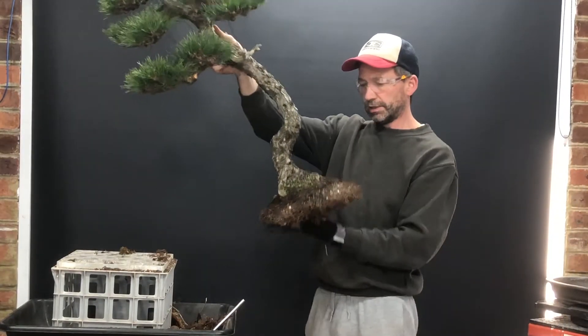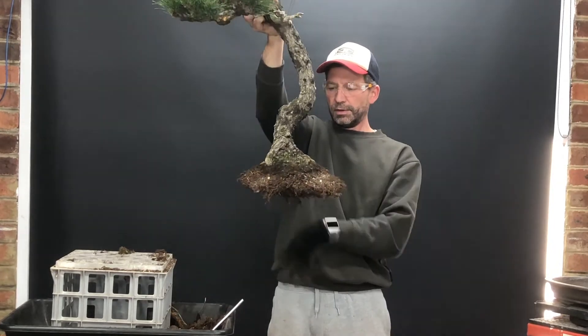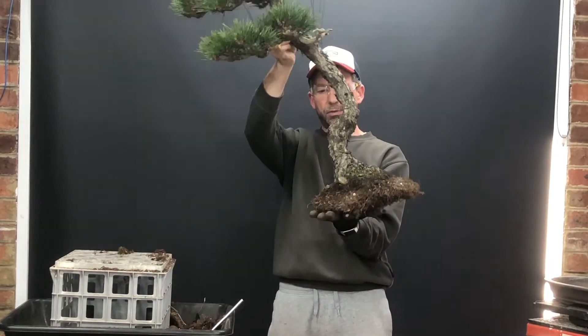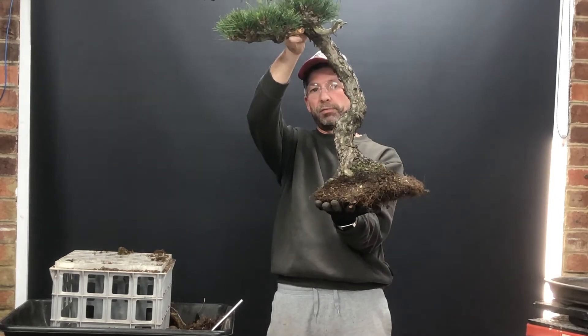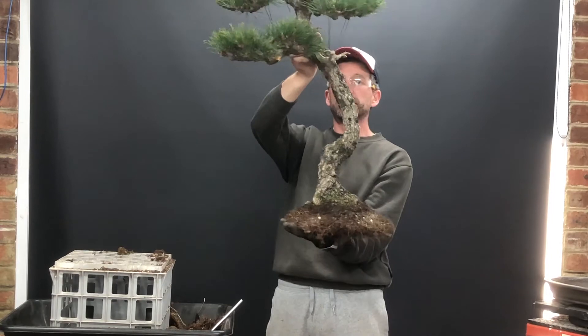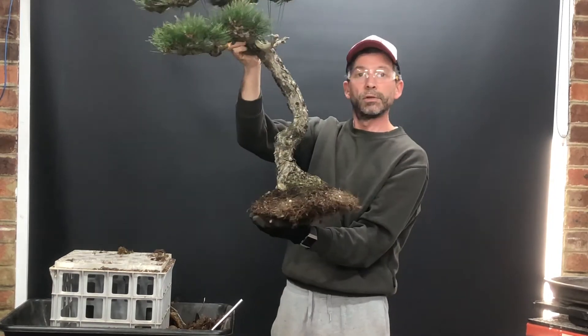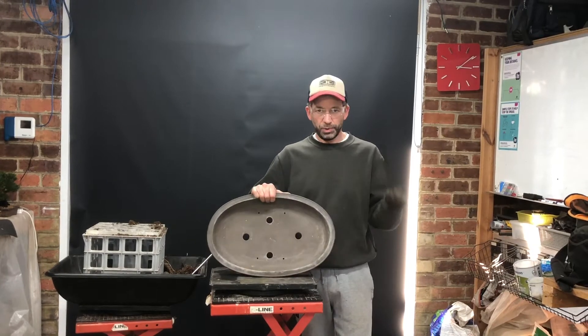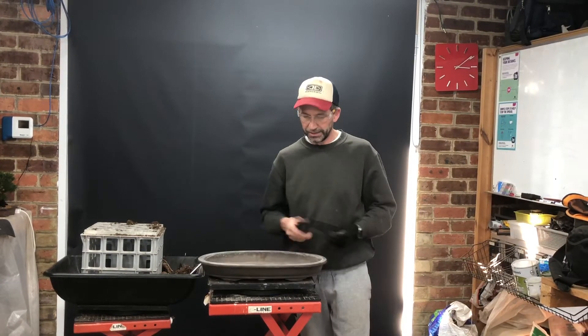And there we have it. That's the root ball all reworked, pruned back, given its new shape to suit the tree sitting at that angle in the pot. I'm quite happy with that so far — looking good. Time for pot preparation now. See you in a sec.